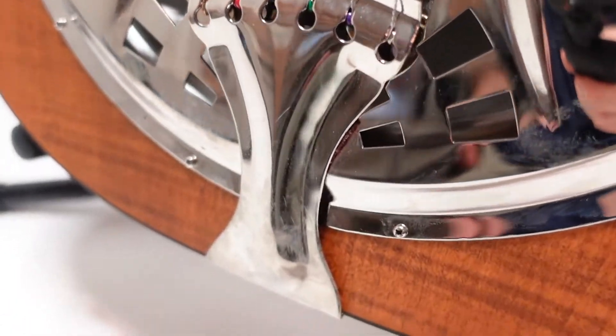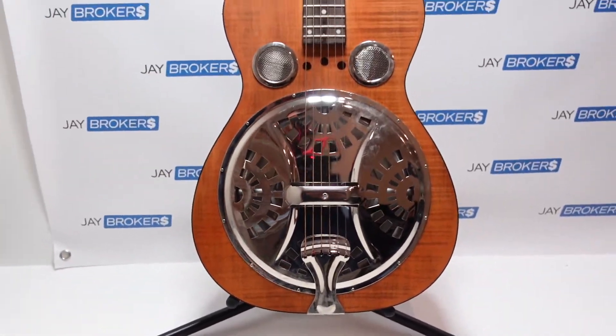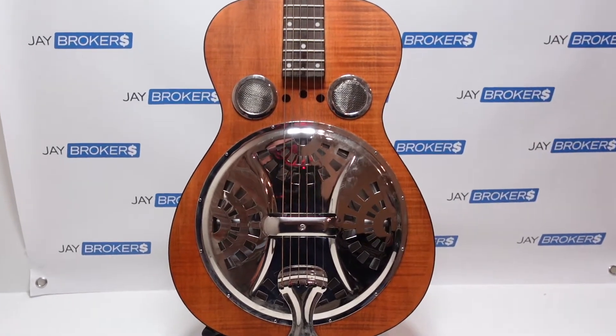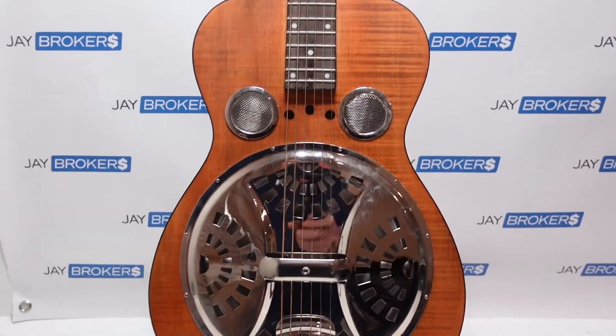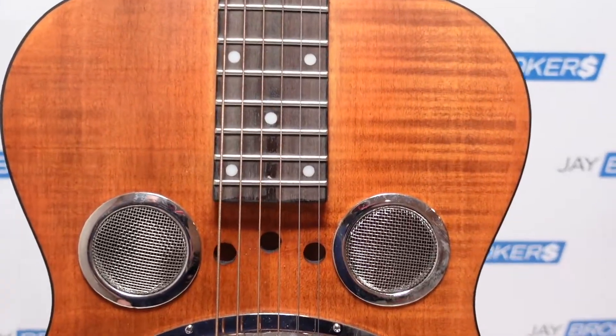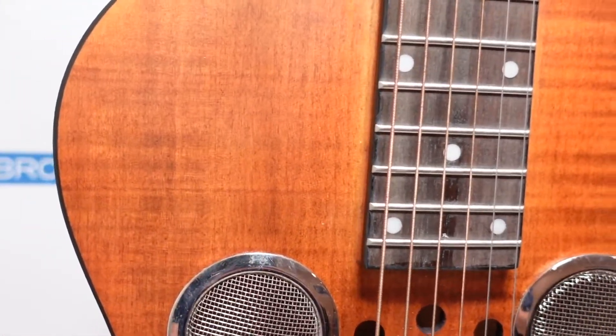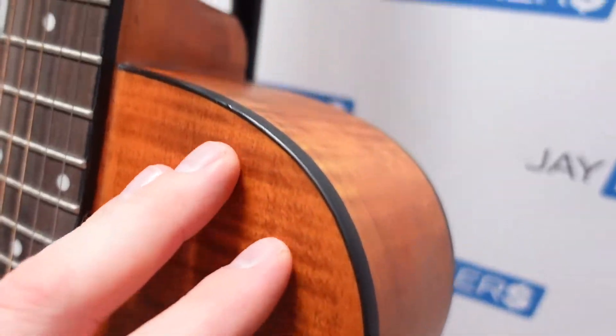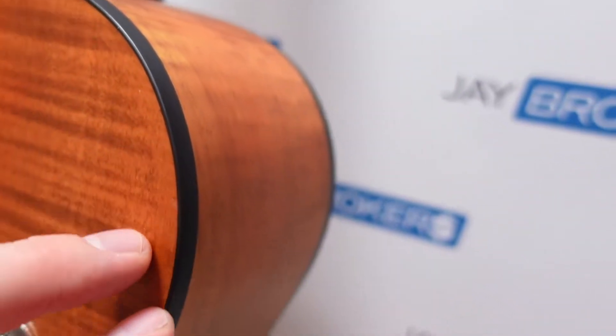Let me pull out again so you can see the face. I'm not entirely sure of the different species of wood on this guitar, but it looks absolutely beautiful. This one's got a matte finish on the body and then a really simple black binding going around the sides.